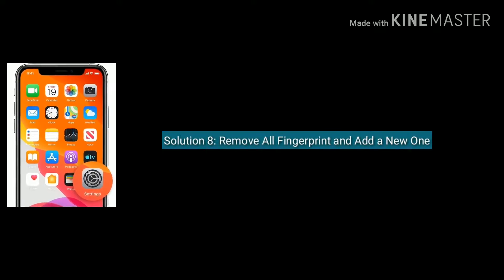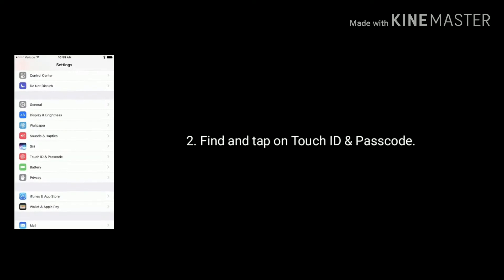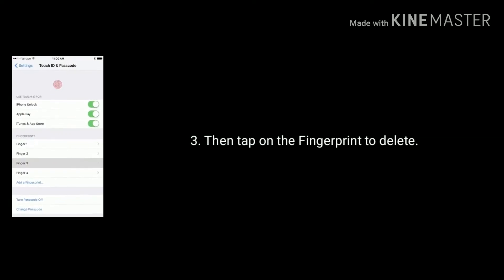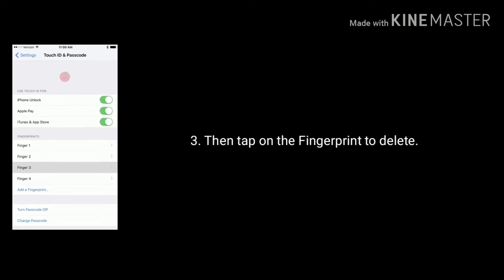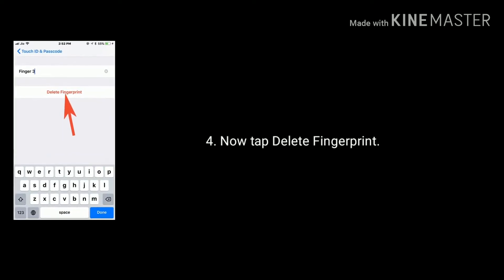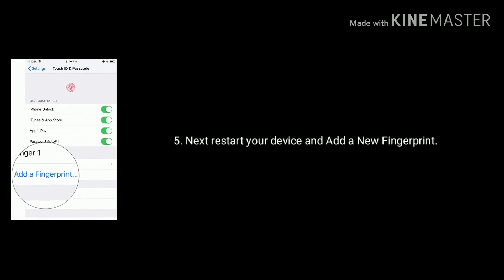Solution 8 is remove all fingerprints and add a new one. To do this, go to Settings, find and tap on Touch ID and Passcode. Then tap on the fingerprint, now tap Delete Fingerprint. After doing this, restart your device and add a new fingerprint.